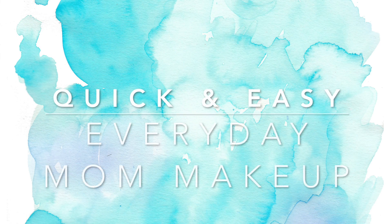Hey guys, welcome back to my channel. Today I'm going to be showing you how I do my quick and easy everyday mom makeup. In total, this whole process takes me a little less than 10 minutes. My little one is still upstairs asleep, so I'm getting this done right before he wakes up for the day. I'm going to start with a clean face and moisturize with Cetaphil face moisturizer.